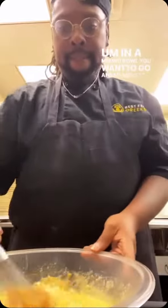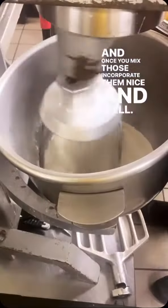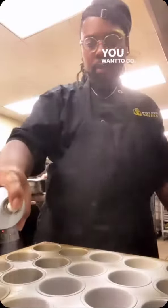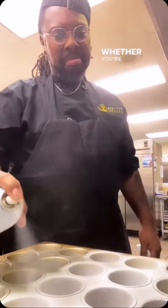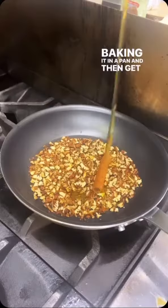You want to mix your wets together. In a mixer bowl, go ahead and get all your dry ingredients together. Once you mix those and incorporate them nice and well, then you're going to add your wet to your dry. Once that's mixed together nice and good, go ahead and get your pan sprayed up nice and good, whether you're doing cupcakes, muffins, or baking it in a pan. Then get that thing cooking.